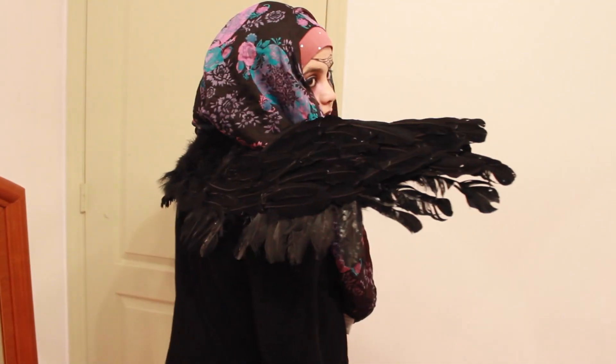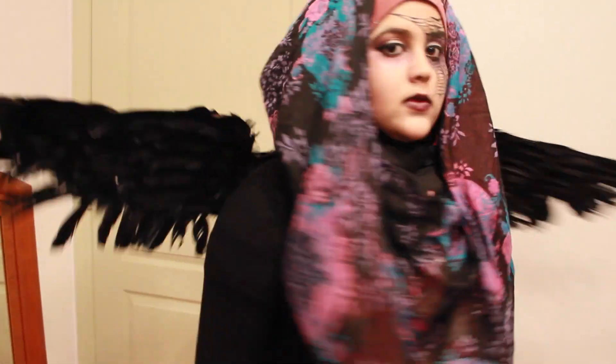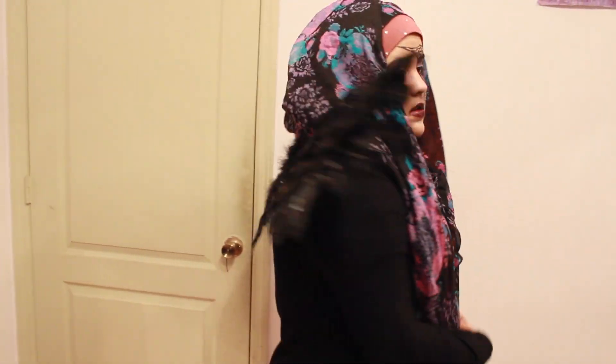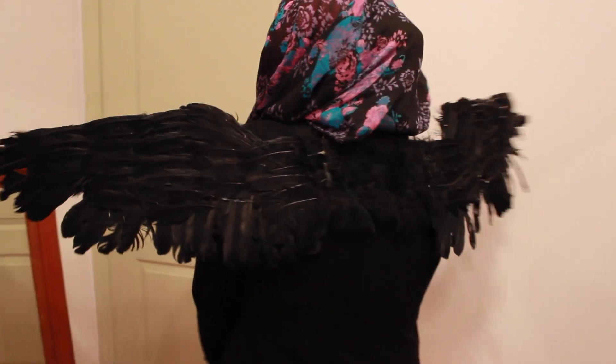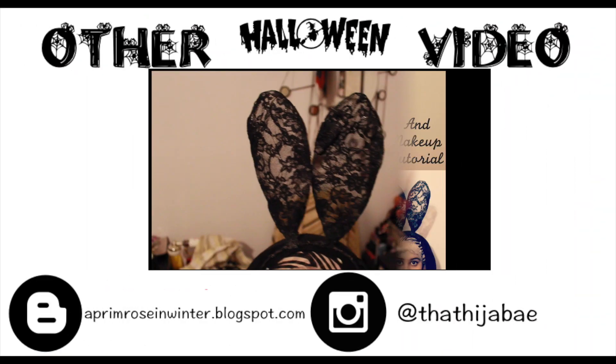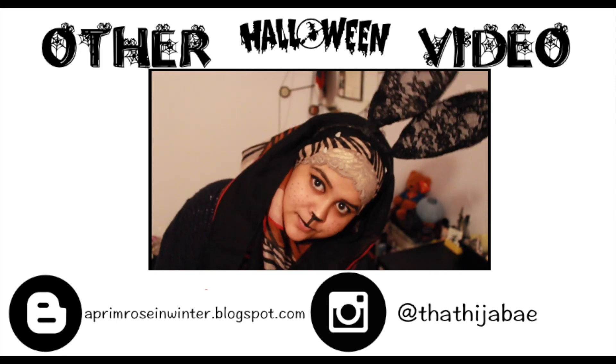I filmed it for you guys. So if you like this DIY, please give it a thumbs up and subscribe if you want to see more. I will have one more video up before Halloween. Please click on the video in the center of the screen if you want to see my last Halloween DIY. Until next time, bye!